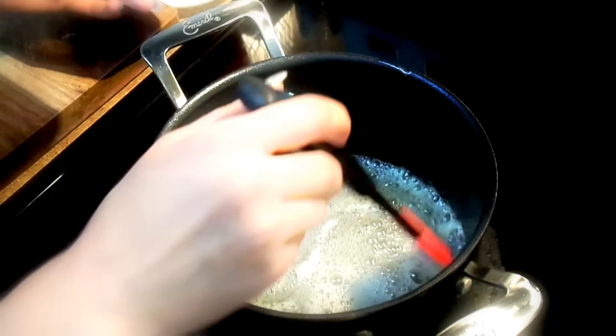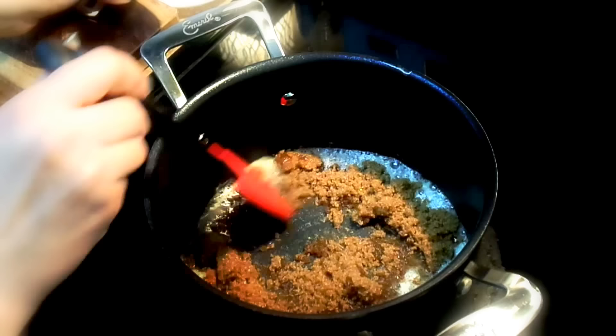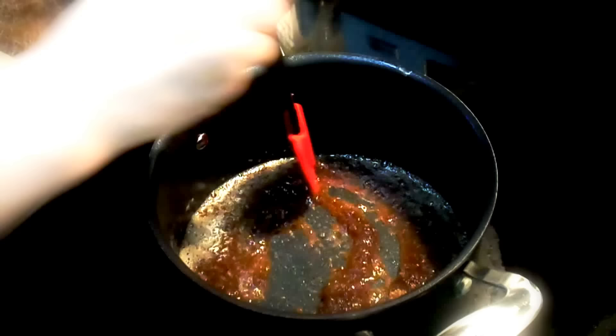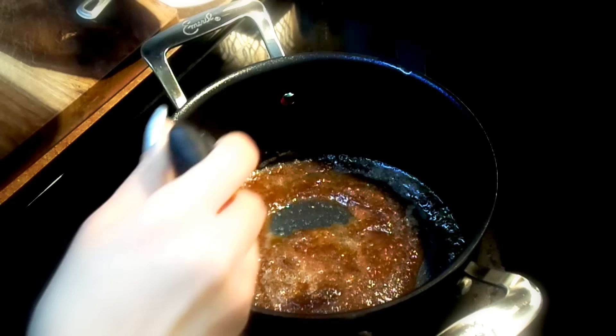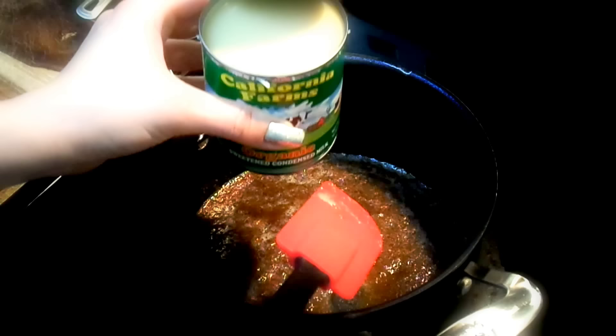We're going to add half a cup of light brown sugar and continuously stir it so it all melts. Now we're going to pour in half a can of the sweetened condensed milk — which can be eaten just by itself!